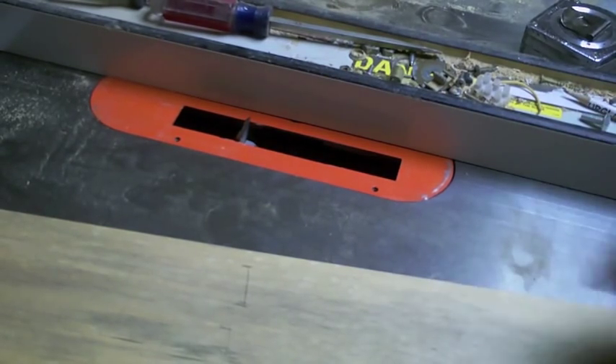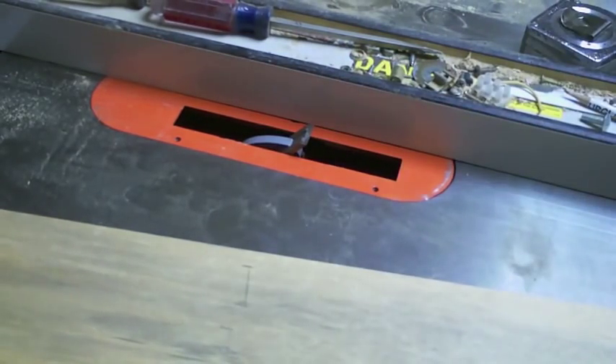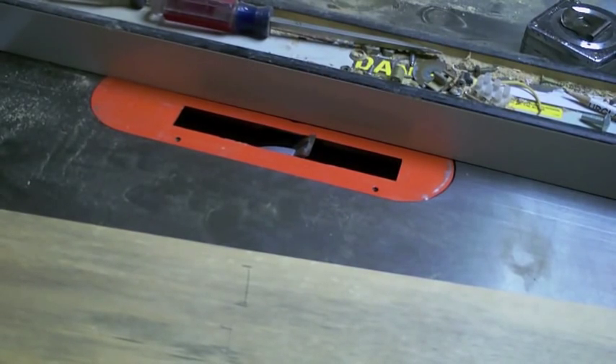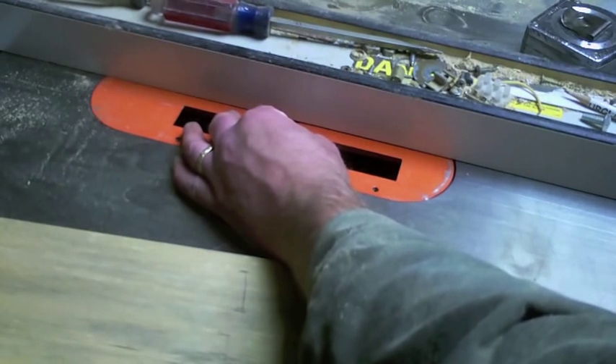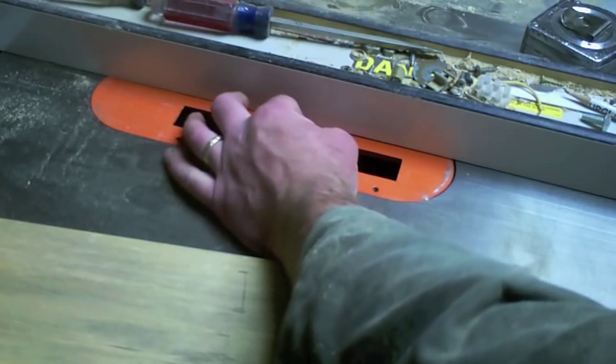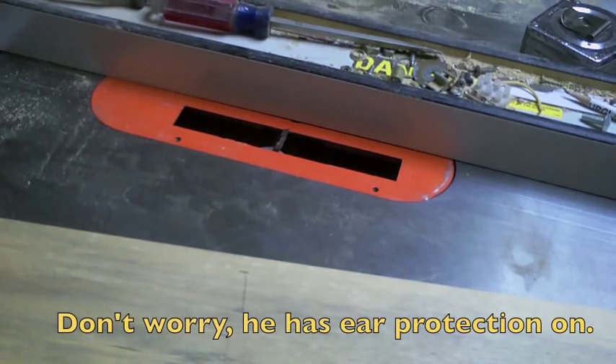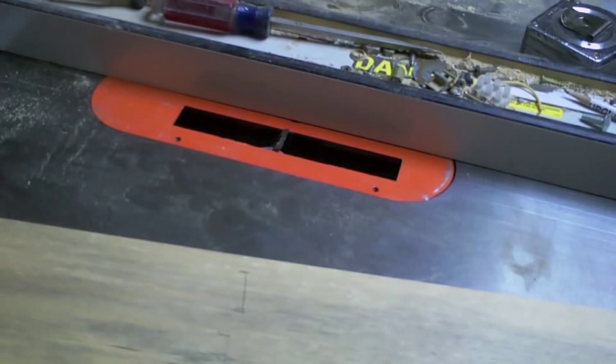As far as height goes, I'll adjust it by eye. It really doesn't need to be much — maybe an eighth of an inch is all you're looking to plow out of the backside. If your casing is worse than that, you're going to have to scribe it to the wall custom anyway.